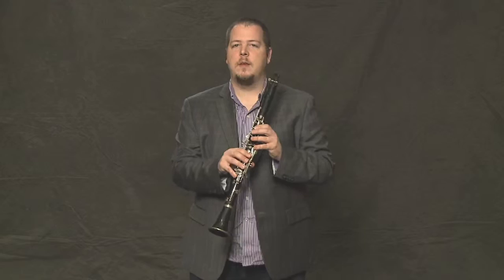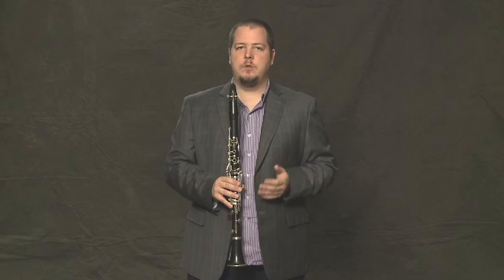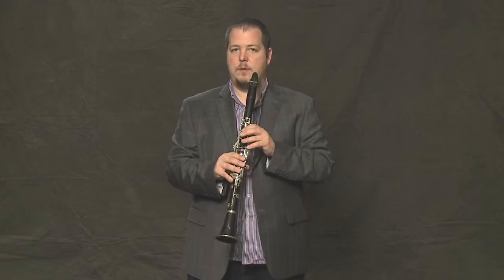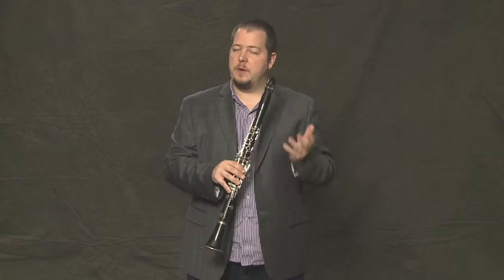So this song starts on the E and goes down the scale — D to C. And if you can do that, you've got three quarters of the piece learned already. It starts with just those three notes, and then we repeat that.